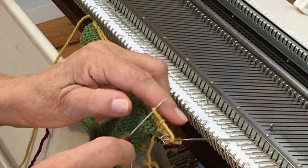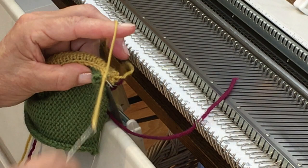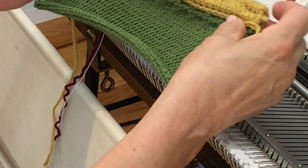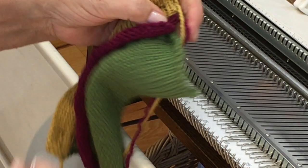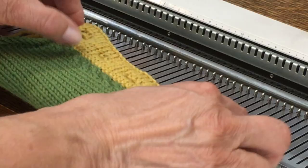On the very last stitch, pull the end of the yarn through to secure it. Here's the inside of the band — the chained effect is on the inside. There are our perfect buttonholes, and the waste yarn on the front can be pulled away by tugging on the ravel cord and removing it. And there you have perfect buttonholes and a sandwich band enclosing the edge of your fabric.